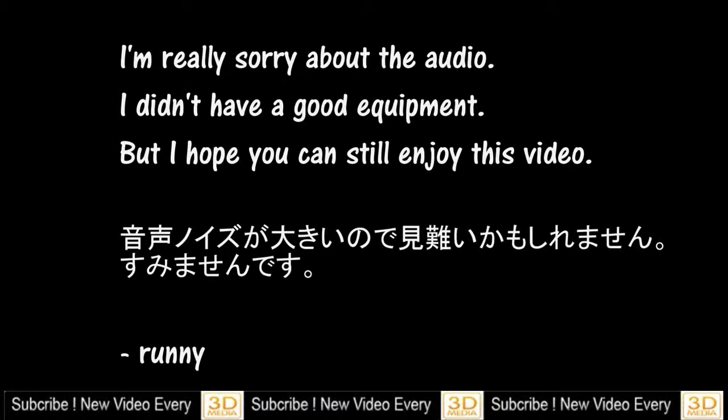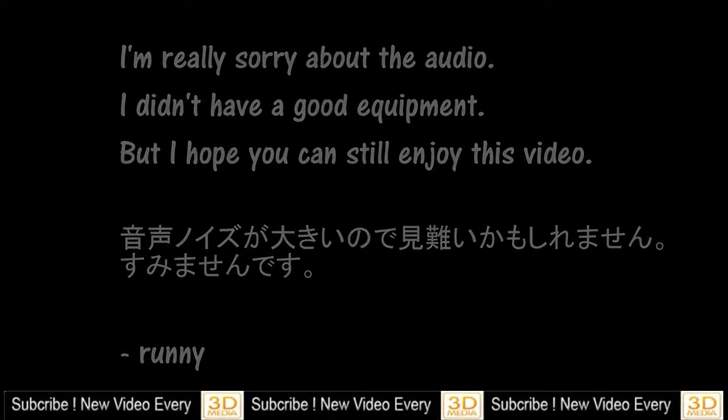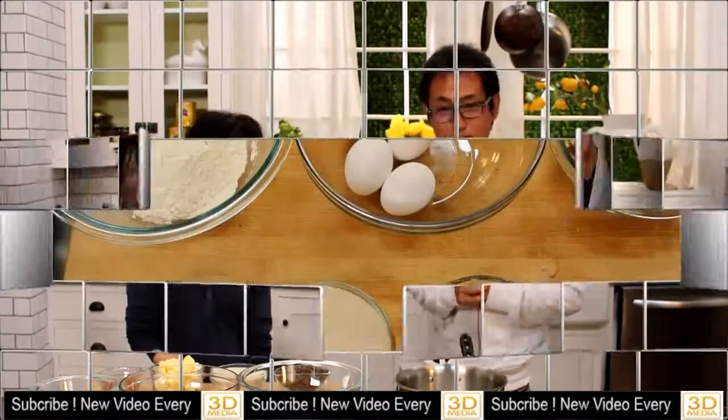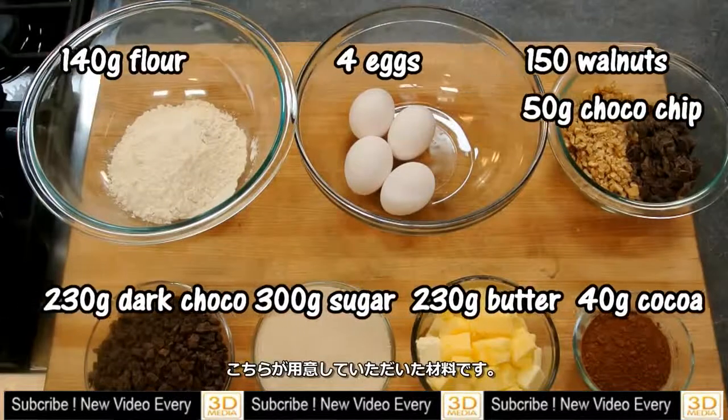How to make American brownies! Hello everybody! Today I'm with Emi from Emmy Made in Japan. She's going to teach me how to make American brownies today. It's her favorite American classic brownie recipe, and she's excited to share it. I'm so excited to taste typical American brownies. Here are the ingredients she prepared.